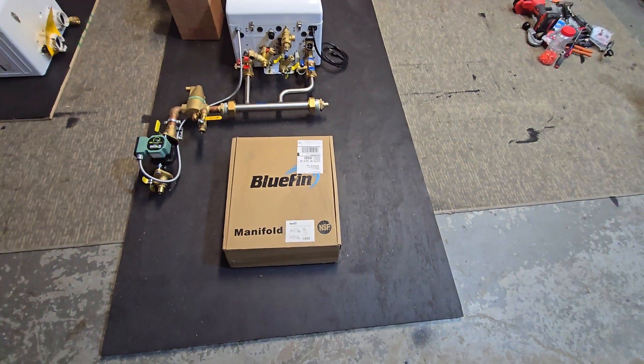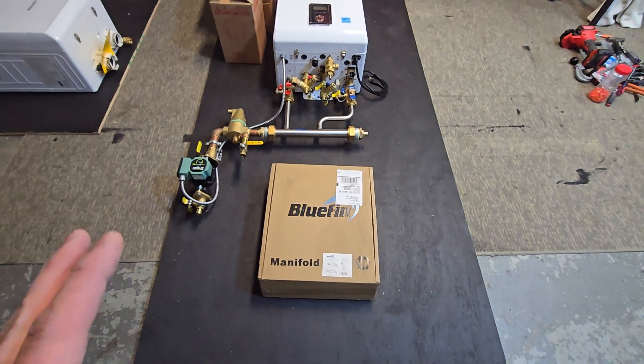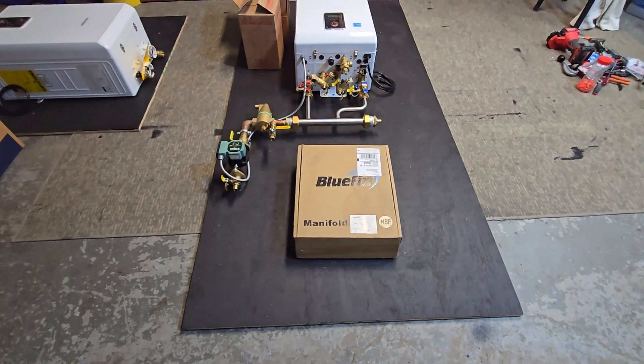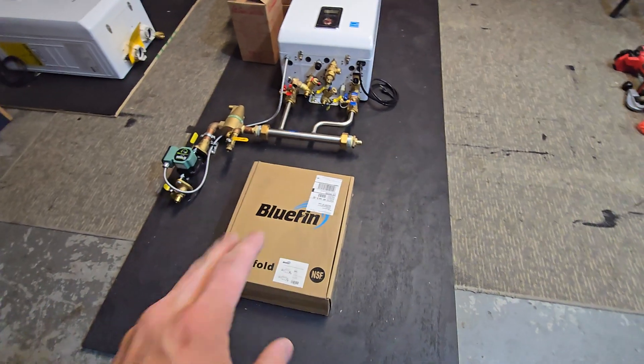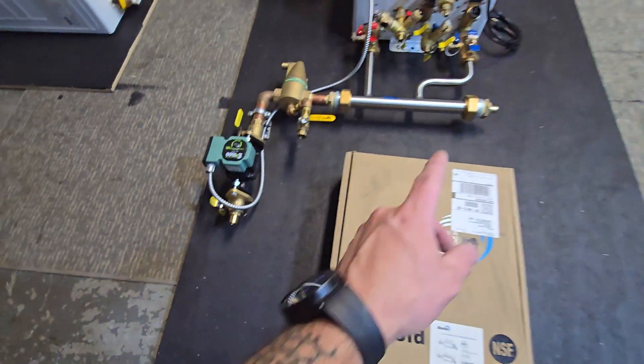This one is as well — also a single zone. It will use a manifold that's here in the box, which will get mounted there. We're leaving it loose so they can adjust it, as they were a little short on the loops coming out of the floor. This one will be tied in with PEX, so I included some PEX fittings.